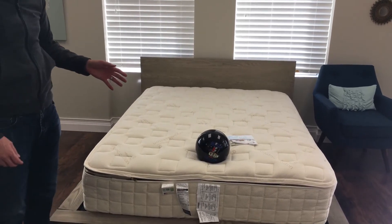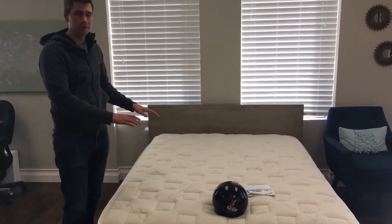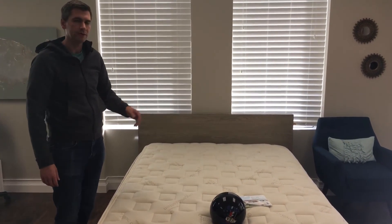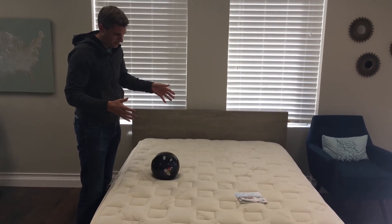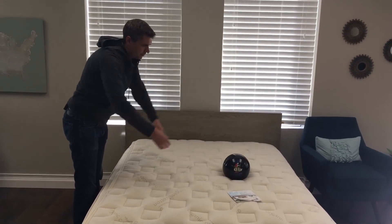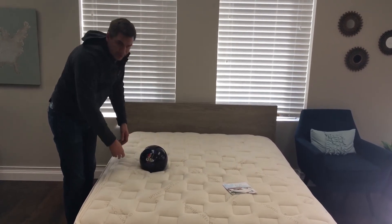This mattress lets you choose different firmness levels. This side right here is the firm side — a firm coil system with firm latex. On this side, we have a soft coil system with soft latex. Just to give you an idea of how that plays out, we'll drop the ball: there's the firm side, and then over on the soft side you can notice it sinks a little more and sits up a little higher.